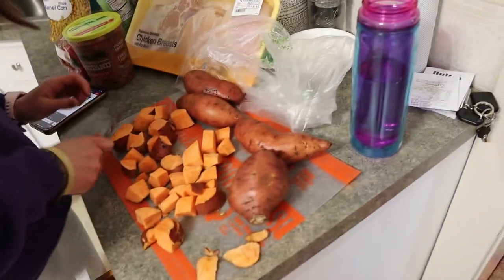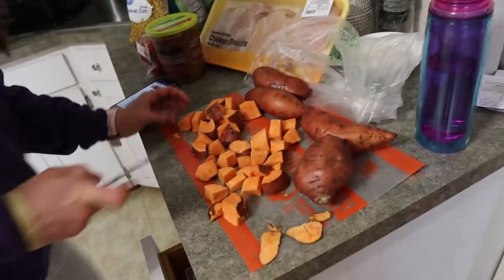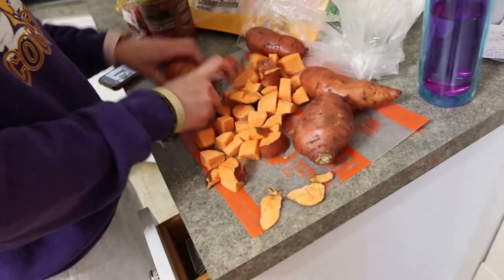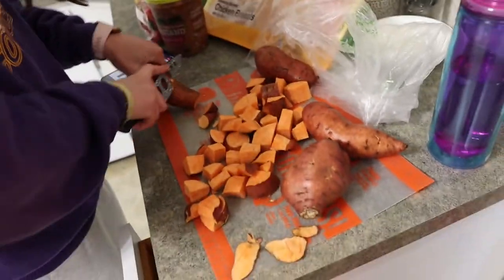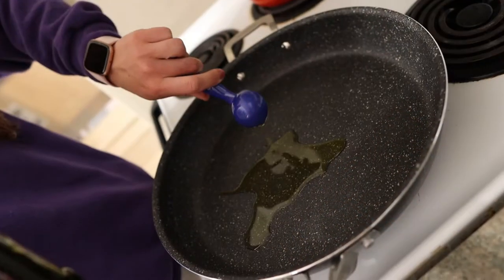Question for you guys: do you peel your sweet potatoes when you cook them? I think dropping them on the ground is a must - I don't even know where it went. But do you peel your sweet potatoes? Because I never do, and personally I don't really care about the dirt on it. I feel like it's good for me - maybe that's gross, I don't know.